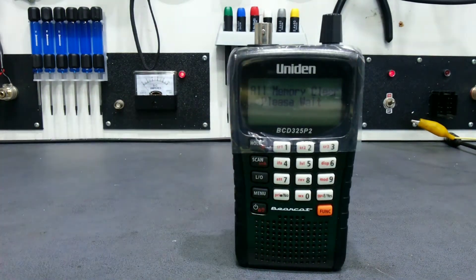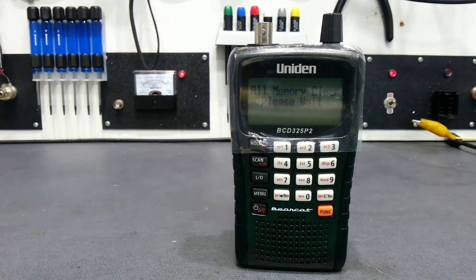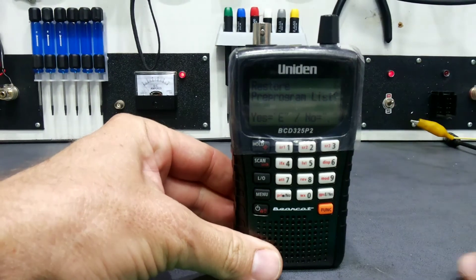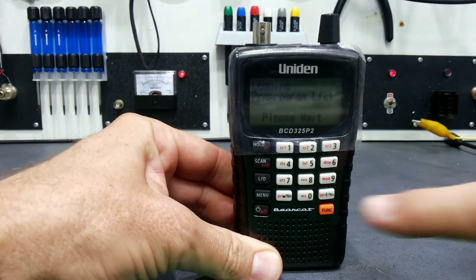It shows 'All Memory Clear, Please Wait.' It does take a little time to reset, and then it will ask you to confirm: 'Do you want to restore the program list?' Press E for yes.